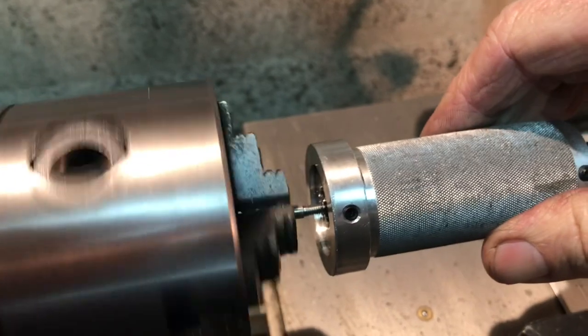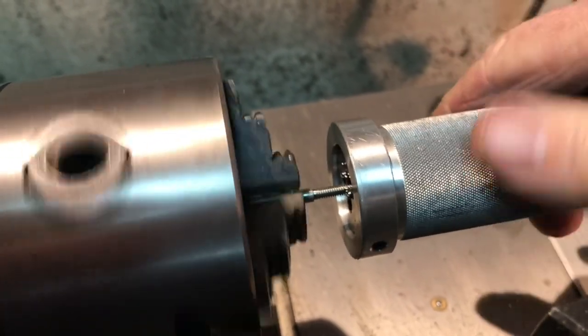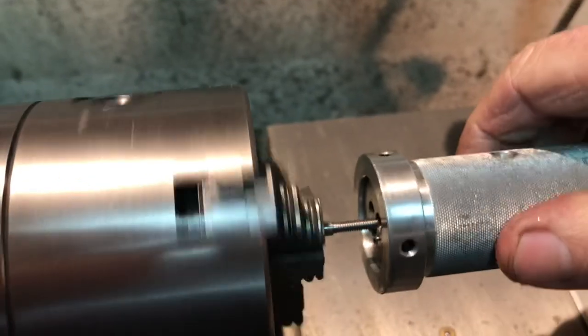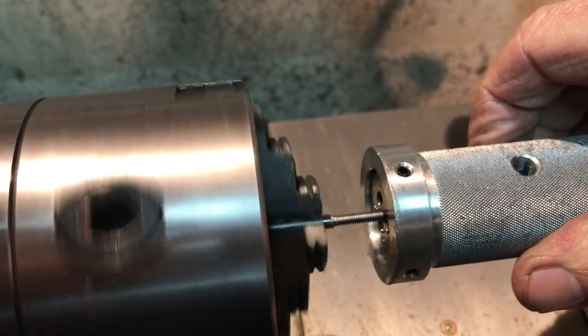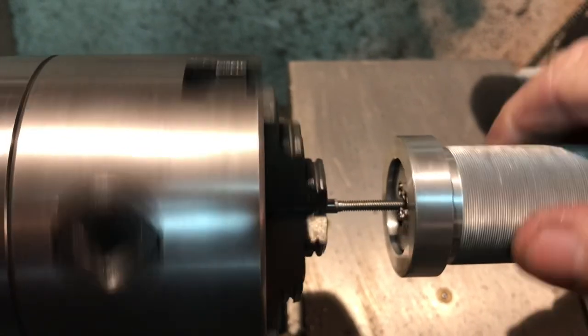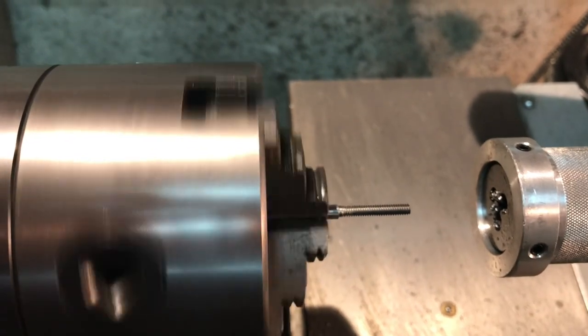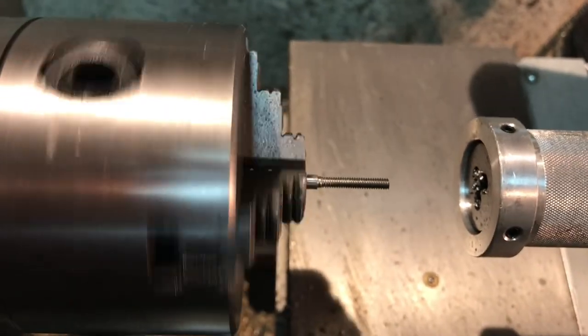I've just finished threading this with a brand new tailstock die and the tailstock die holder. Look how perfectly straight and clean it came out. I sure wish I would have taken the time to do this in the first place — that extra care with the piece makes all the difference.